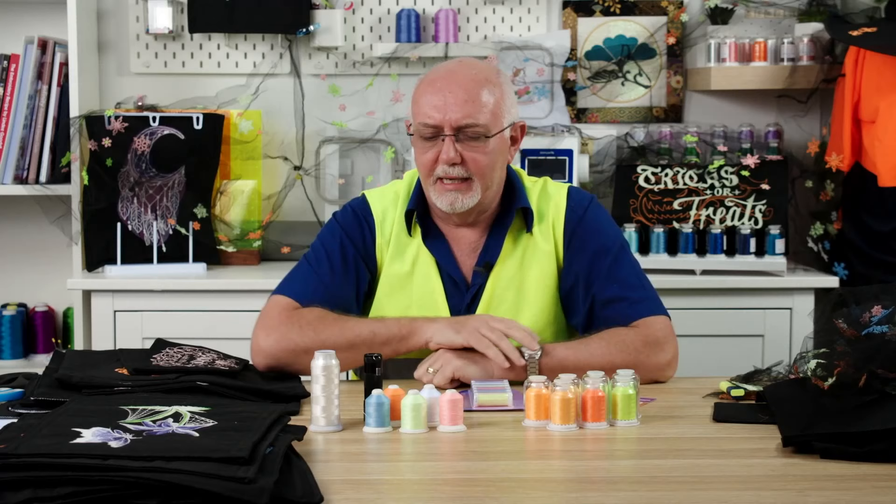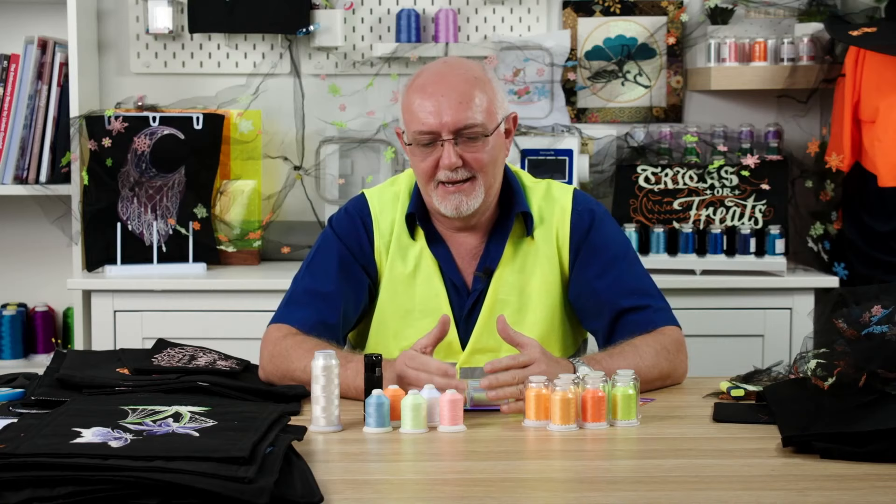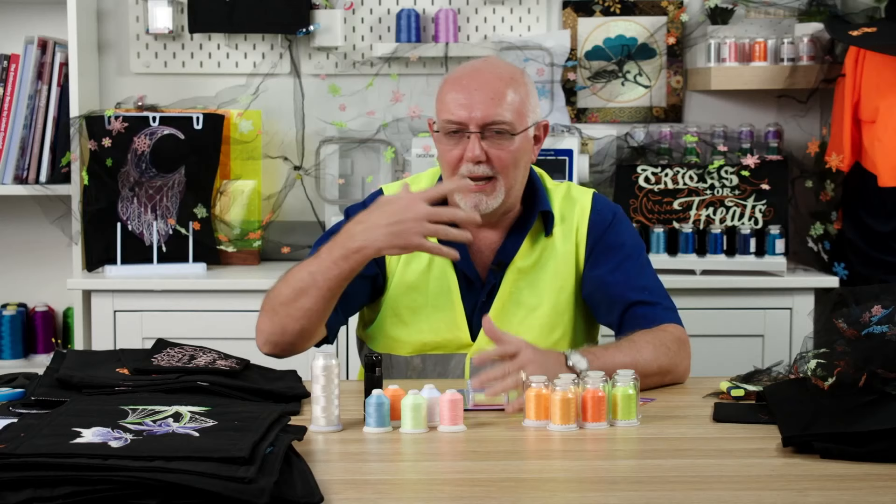The most common application for glow in the dark thread is doing fun things for kids — creating garments with glow in the dark thread on them, wall hangings, features, parties, all sorts of things.